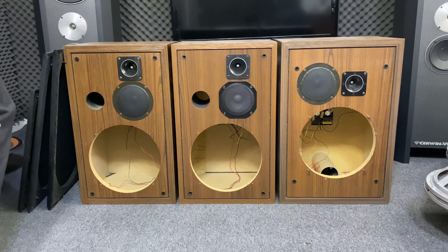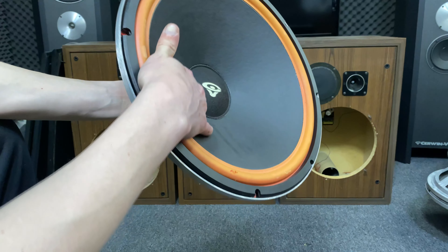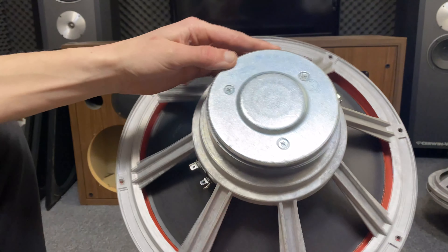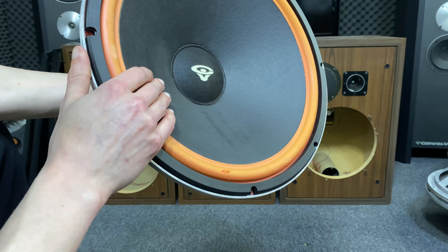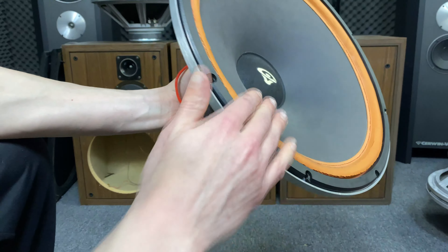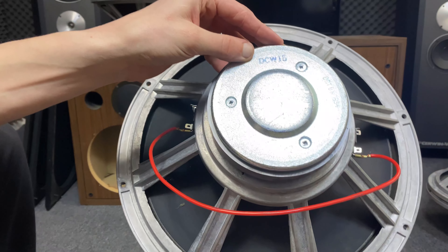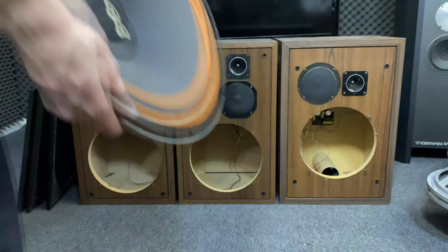Even if you have the same driver, this one is from the DC series. If you look at the cone, it's straight. The model number is DCW15. These are the earliest ones, with the straight cone. If you look at this one, there's a curved cone — it's hard to see, but hopefully you get the idea. It's also a DCW15. So they made a change in their production, but it's still the same driver.